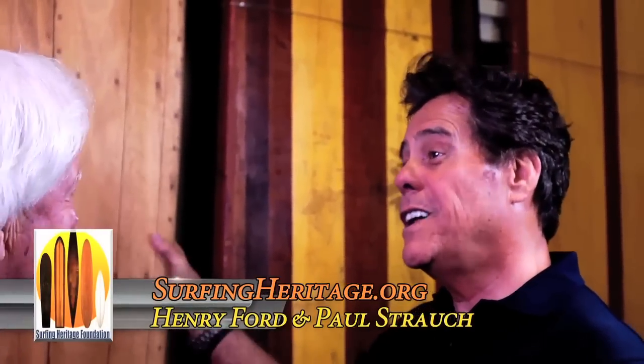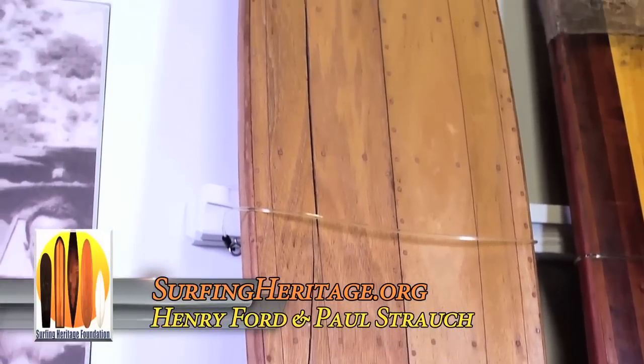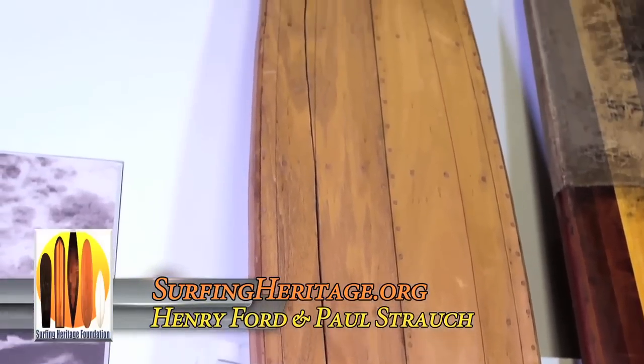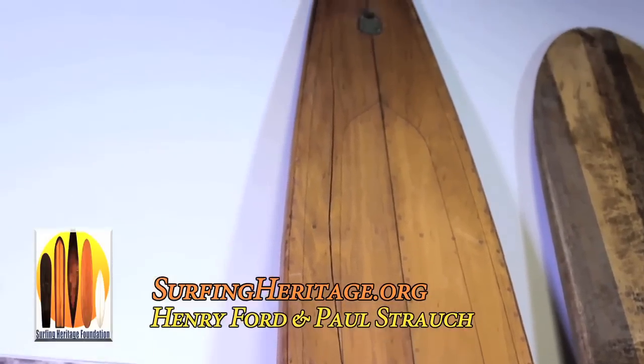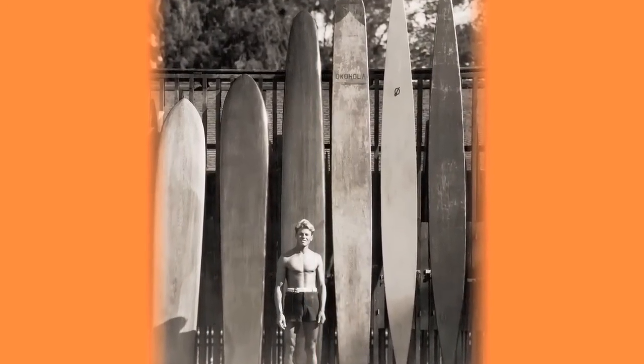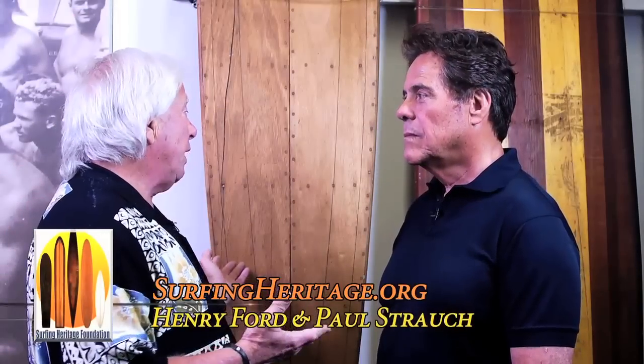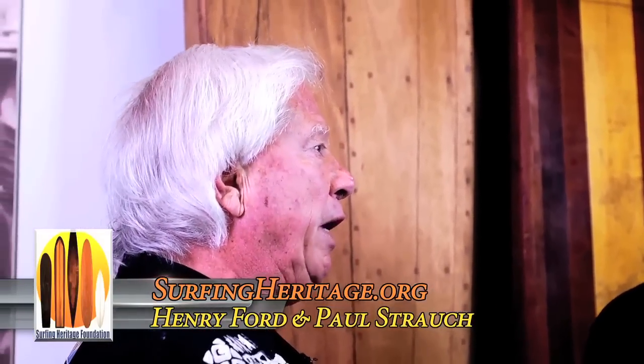Unlike the other boards, these are different in construction. They're hollow, so they're called hollow boards. They were basically a paddle board that people used in lakes and different places, but they transcended into the surfing community because a lot of the lifeguard services used these as rescue boards. So when they weren't rescuing somebody, whenever they could get the chance, the lifeguards would take these out and surf them. It went all the way from the East Coast, the West Coast, Hawaii, and people rode them all over because they were popular and easily produced at that time, and became an important part of the culture.